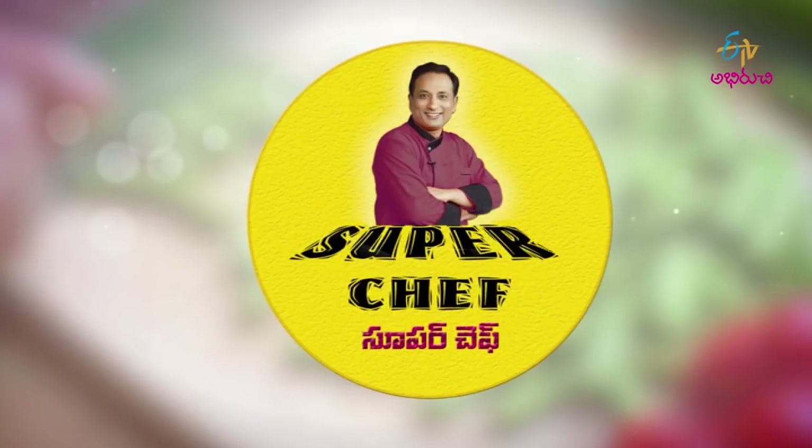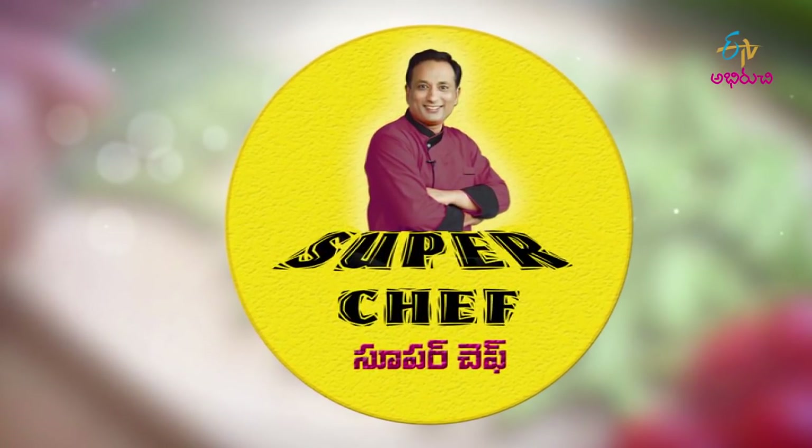Welcome to ETV Abiruchi. Welcome to Mahashayu Landaruki, my Super Chef Ontaki. Today,